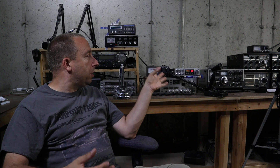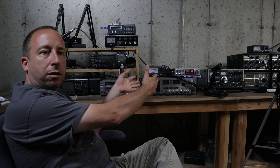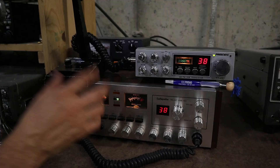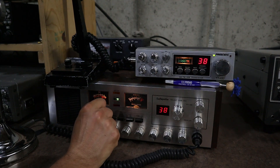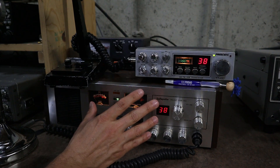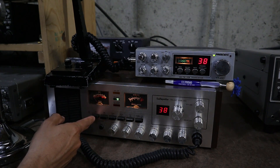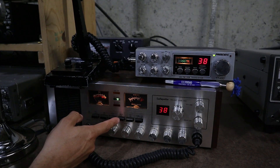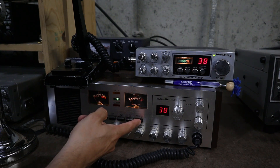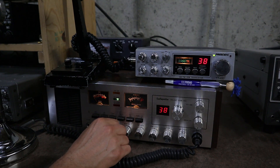Especially on the sideband channels, if you spend some time tuning around here in Connecticut you'll bump into some really great people. We'll take a look at a couple of clips from recent conversations I had with these two radios a little later in the video. But first up we'll take a closer look at the radios. The Lafayette Telsat SSB 140 is a 40-channel AM and single sideband radio. It's got a few nice features like an automatic noise limiter, a noise blanker, a built-in SWR meter, modulation meter, PA function, and high and low tone. It also has controls for SWR and modulation meter calibration.